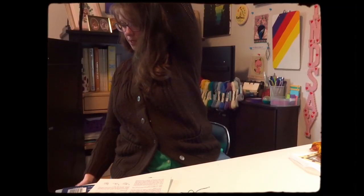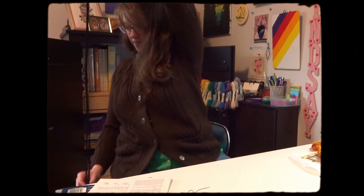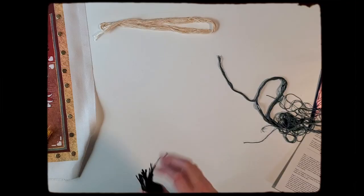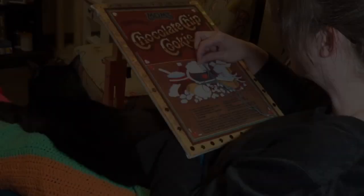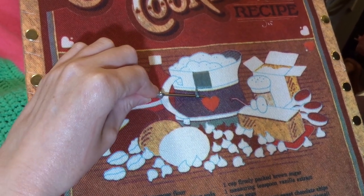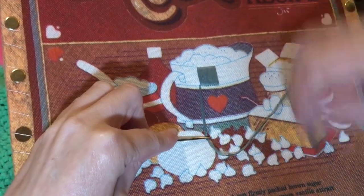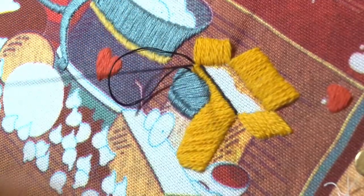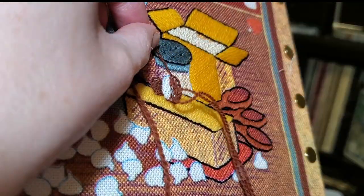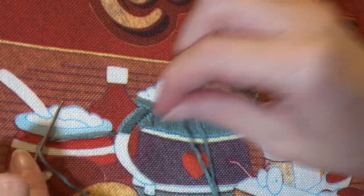Judging by the amount of black floss on this, I feel like this is going to take me a lot longer than I anticipated. This design incorporates five common embroidery stitches: satin stitch, long and short, stem stitch, French knots, and a buttonhole stitch. The majority of the work is done in the satin stitch and in the stem stitch.